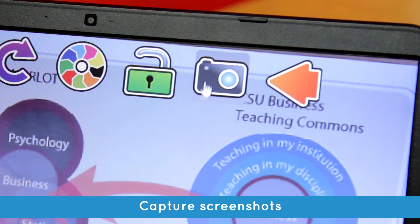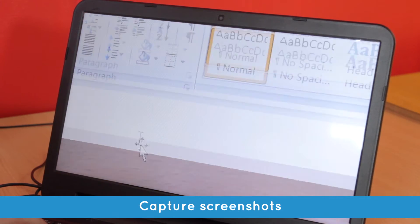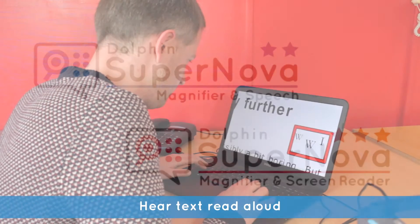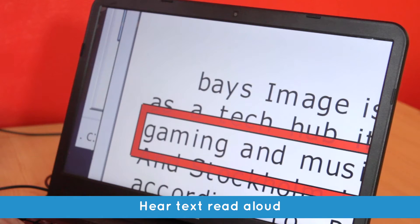You can even capture and save the image to add to your notes or for further exploration at a later date. Choose Magnifier and Speech or Magnifier and Screen Reader and hear the text under your camera read aloud, thanks to the scan and read feature included in both editions.